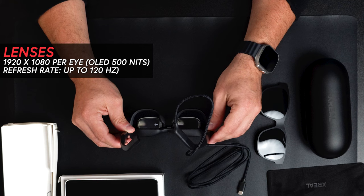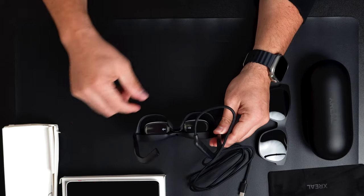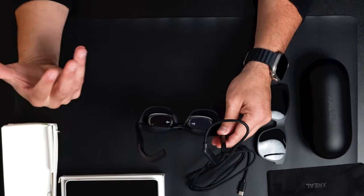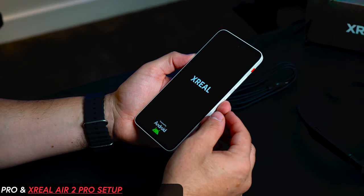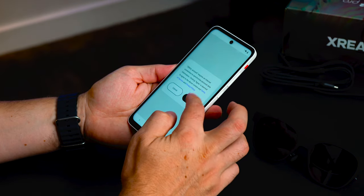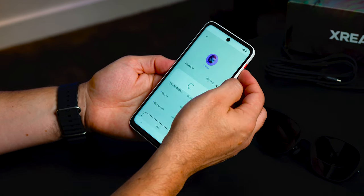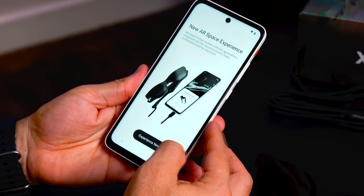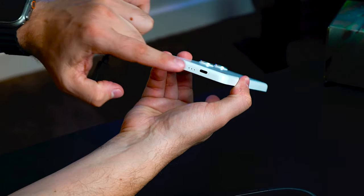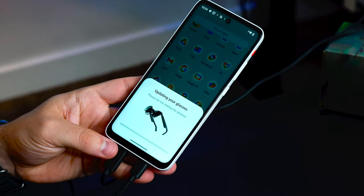The lenses are angled because the image is projected in a way that you can see it through your eyes. For the next part, we'll be connecting the XReal Beam Pro to the XReal Air 2 Pro. You have to set up an account, select an avatar, and once you're ready you start the experience by connecting the display port to the appropriate port.